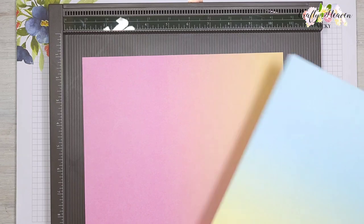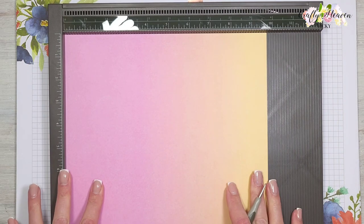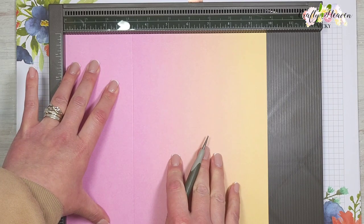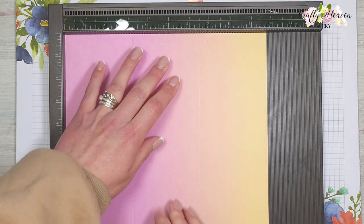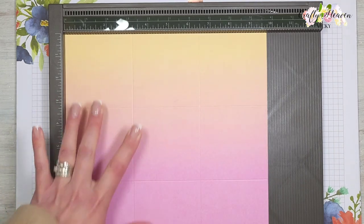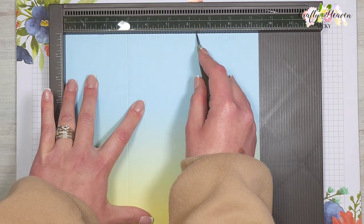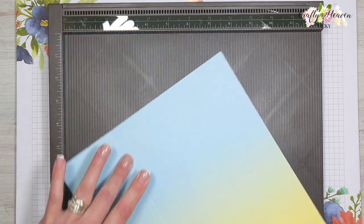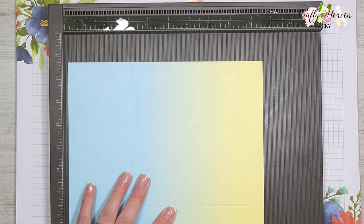We're going to start off with the lid and score it at three and a quarter and six and a half — that's 8.2 and 16.5 centimeters. Rotate it and do the same again. For the base, score at three inches and six and three-eighths, which is 7.6 and 16.2 centimeters. Rotate it and score again at three and six and three-eighths.